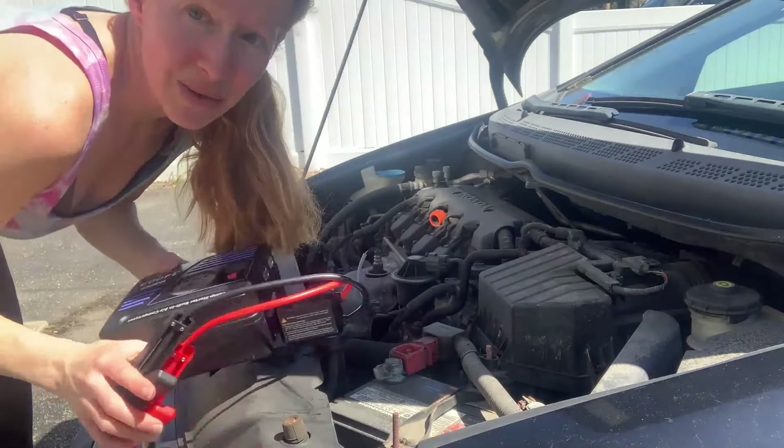So you definitely want to keep this inside your car in case anything bad ever happens — if your tire goes low, if your car battery needs to be jump-started, that's all you need to do. How easy was that? Never need to call for a jump ever again. All you need is a super easy JF Ego 3400i.